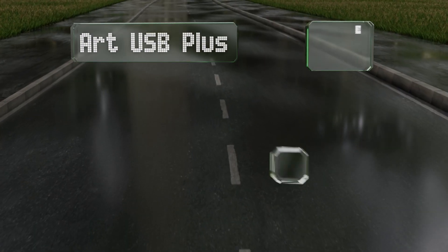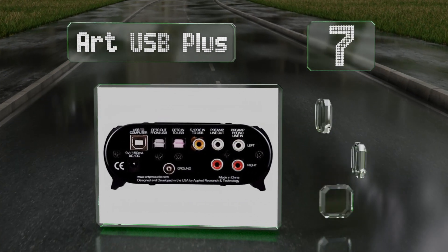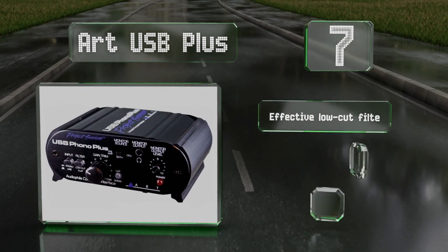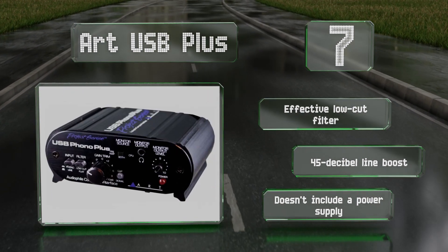At number seven, the ART USB Plus comes with software that lets you transfer music from vinyl records to a computer. You can monitor its output in real time to ensure the sound quality is up to snuff, and trim your gain with a dedicated knob. It features an effective low-cut filter and a 45-decibel line boost, but it doesn't include a power supply.